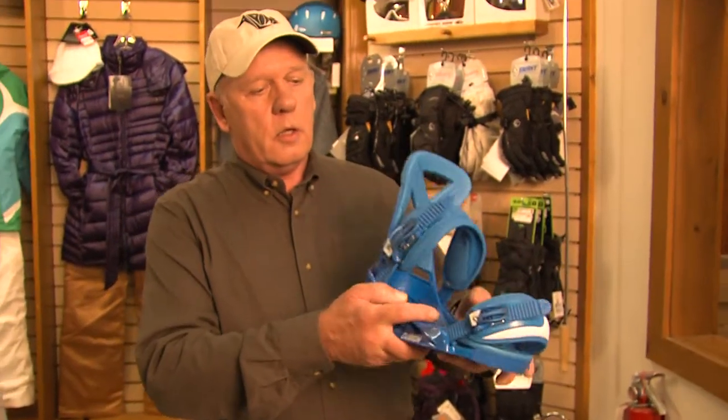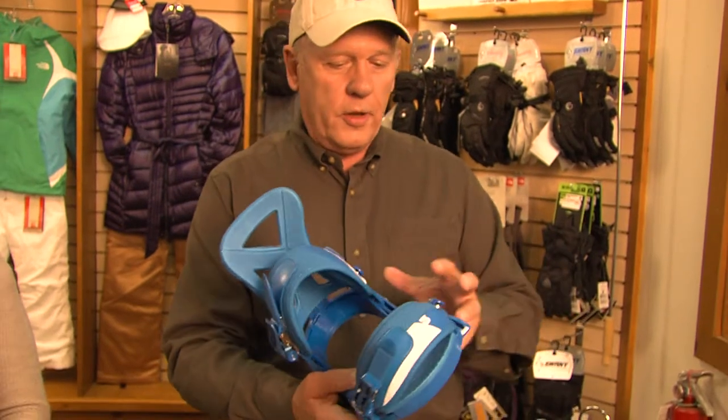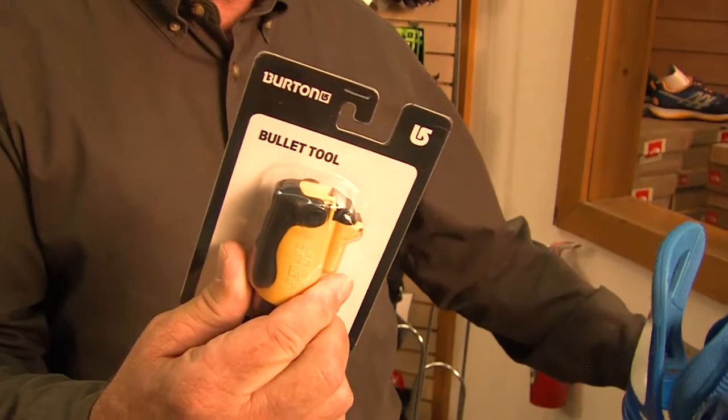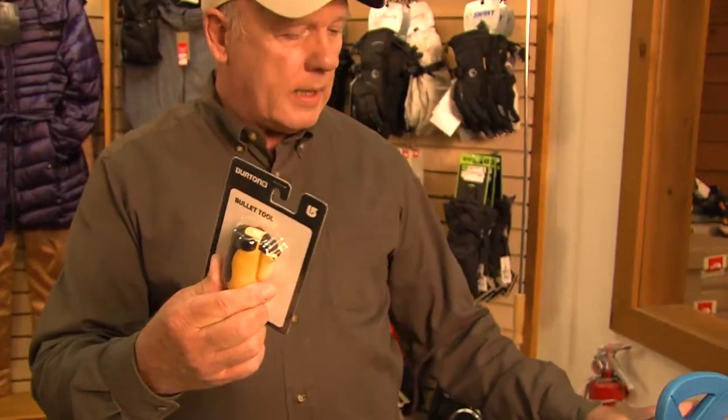For you avid snowboarders, you know that these bolts hold this thing together, but over time these bolts are going to loosen up. So it's really important that you have a bullet tool. You just put that in your pocket, and when you get to the bottom of the slope, you can take this out, tighten all the bolts, and you're ready to go again. How handy is that? So you need to go out and buy some of these handy gadgets, or you're not going to be anywhere near as cool as you could be. We'll be right back.